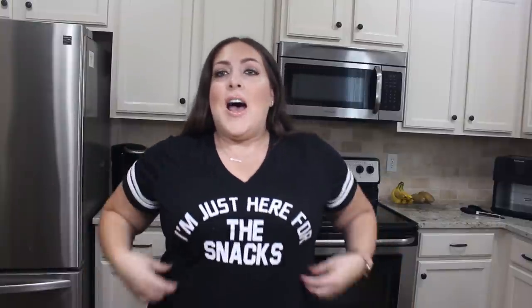Hey guys, it's Michelle. Welcome back to my channel. So today me and my little man — he's actually a big man, he's 14 — we are going to be testing out some viral TikTok foods. We're going to be making the infamous cloud bread, a quesadilla using a little hack, some Parmesan crisps, and also some Cheeto-encrusted mozzarella circles using Babybel cheese. I appropriately have my 'just here for the snacks' shirt on — let's do this, I'm so excited.